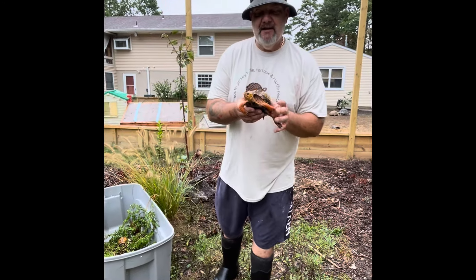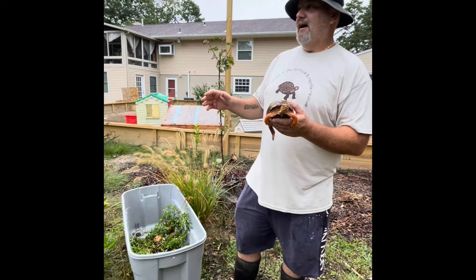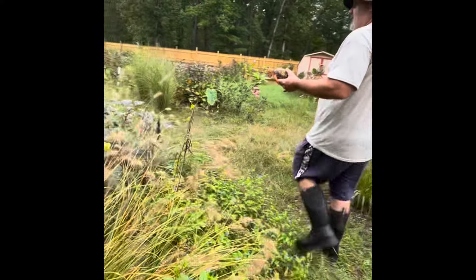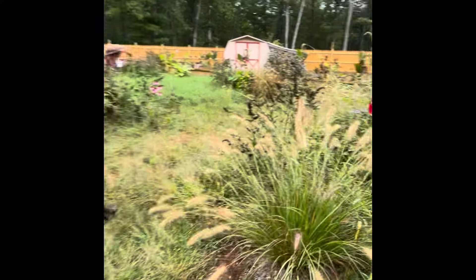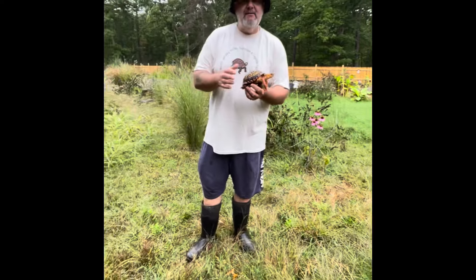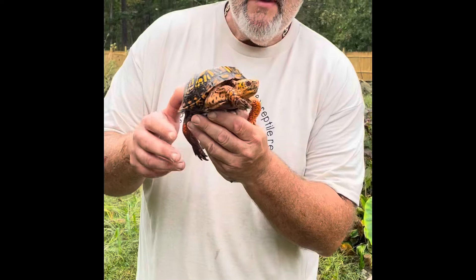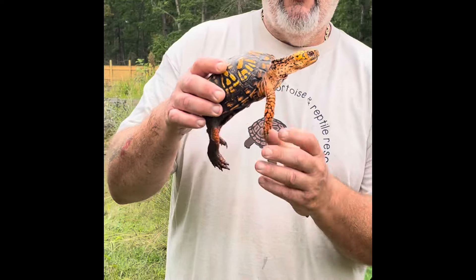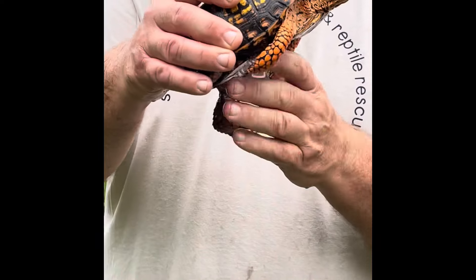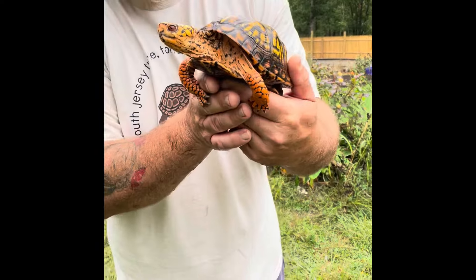Hey guys, Chuck at Tortuga Ranch, and I'm here with some of my best friends. As you know, I love my box turtles — absolutely love my boxers. Take a little look around and see how the box turtle enclosure has really grown. It is absolutely phenomenal — all the plantings we did, all the little islands we put in — everything was done to keep these guys in mind, for their safety and security. Tall grass to hide under, they're all coming around for food. They made the transition from their old enclosure to the new enclosure just fine. Look how beautiful this guy is.